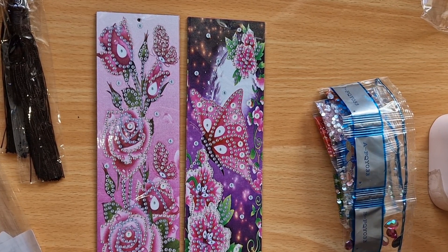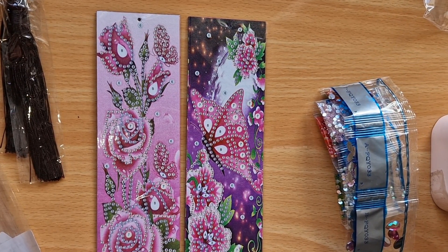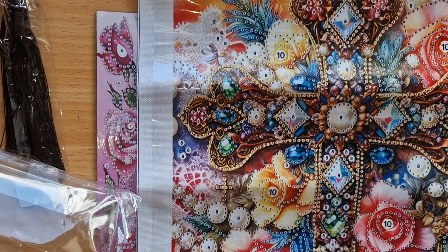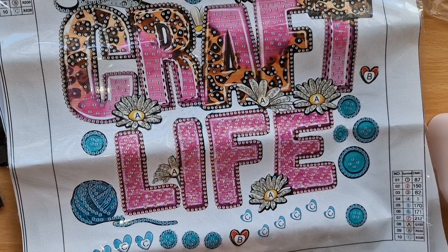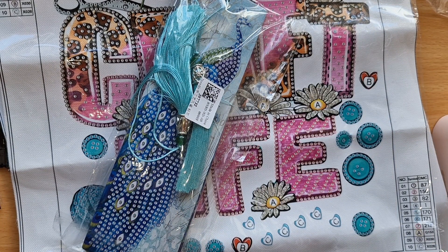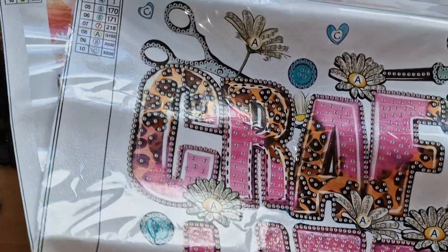Let me give you the prices. The butterfly bookmarks two-pack: $5.99 / £4.82. The cross 30 by 40 partial: $4.99 / £4.01. The Craft Life 30 by 30 partial: $4.99 / £4.01. The peacock bookmarks two-pack: $6.88 / £5.53. I think they're all bargains and I absolutely love Diamond Art Gifts — I've done lots of PR packs for them and never had a problem.